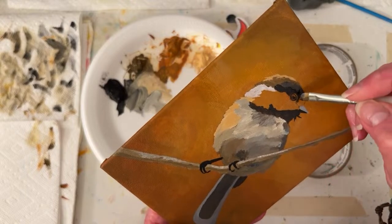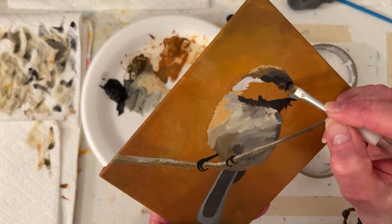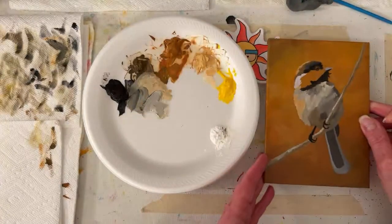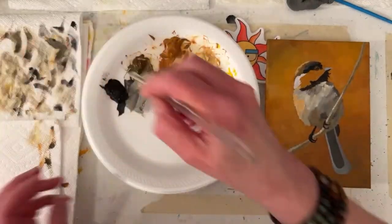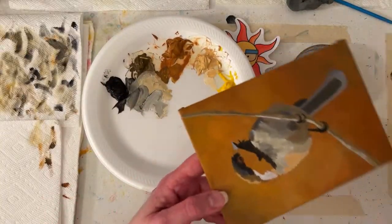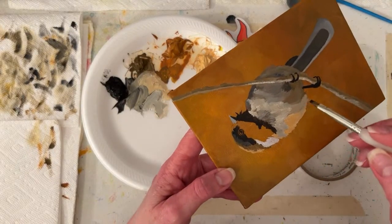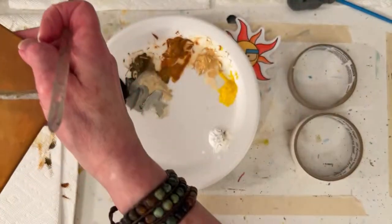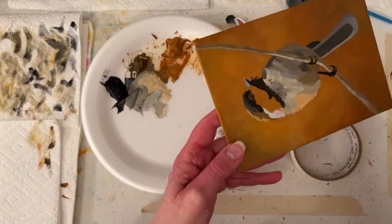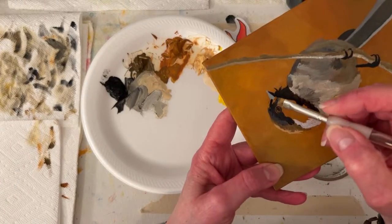Brandy says if you ever want to paint an eastern bluebird, she'll be the first in line to buy. Those are pretty - they're very complimentary colors. Let me turn around - yeah, that's what I was picturing. Isn't it pretty? You could go very complimentary colors and really kick up the color a notch.